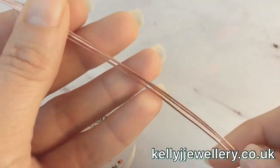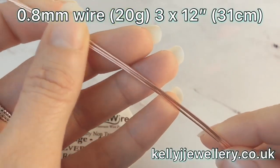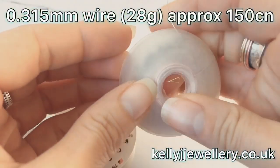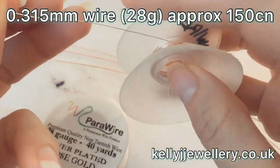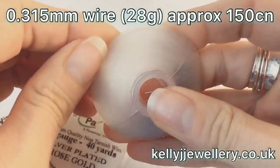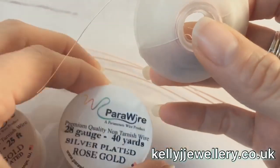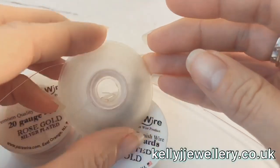Of my 0.8mm wire, the 20 gauge, I've cut three lengths at 12 inches, which is 31cm. The weaving wire I've rolled onto a bobbin, and you'll need about 150cm. I've put a link in the description to these bobbins if you want to check those out. My wire is rose gold coloured, silver plated parawire, just so you know. So those are the wire lengths.